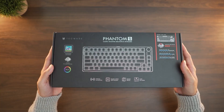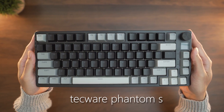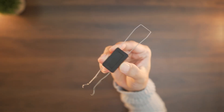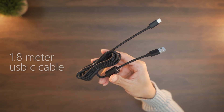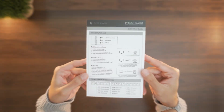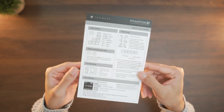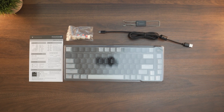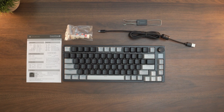First things first, let us take a look at what's inside the box. The main product is Techware's Phantom S keyboard, provided in a static-free foam with a plastic cover to keep it dust-free. For accessories, we have a two-sided keycap and switch puller, a 1.8-meter braided USB-C cable, and some extra switches. Lastly, there's a manual. All these contents are pretty standard for a keyboard package, so you'll have everything you need to get started right out of the box.